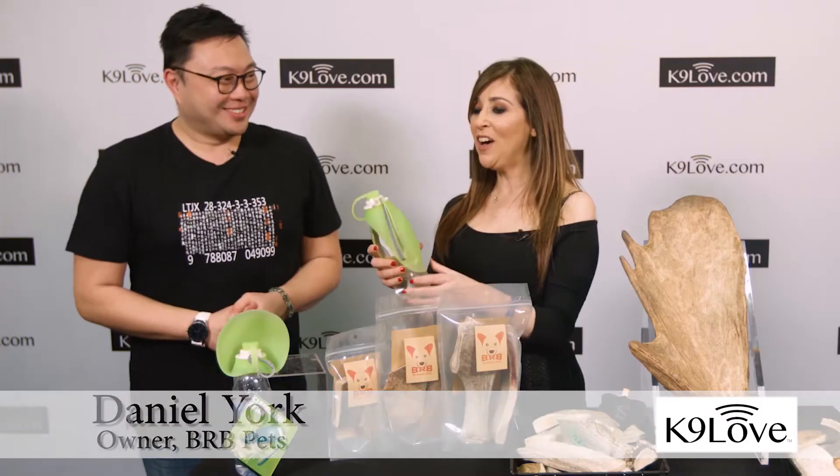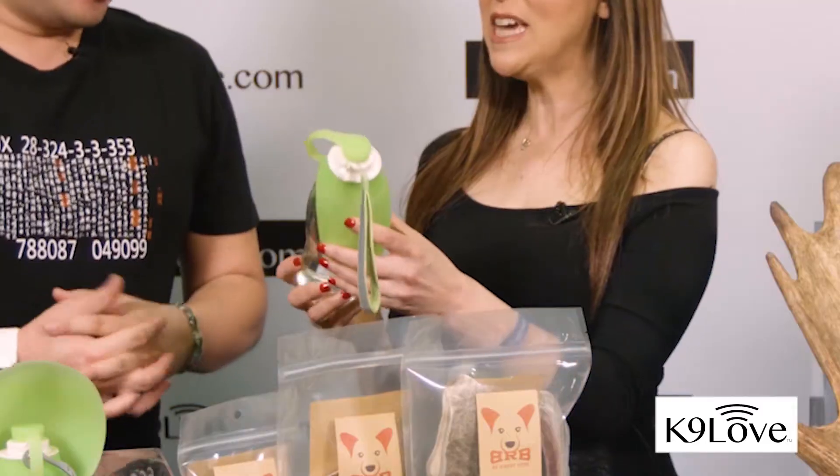Joining me now is Daniel with BRP. Thank you so much for being here, sir. Thank you very much, Sonia. How do you use this? It's amazing. What is it?